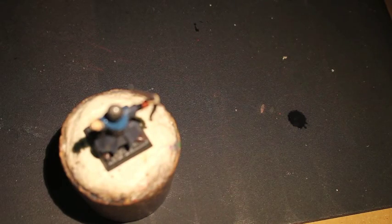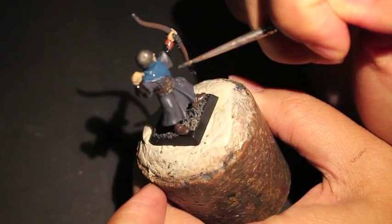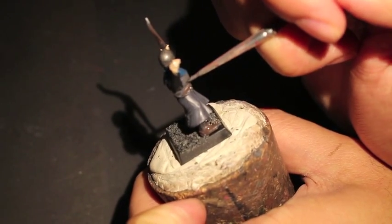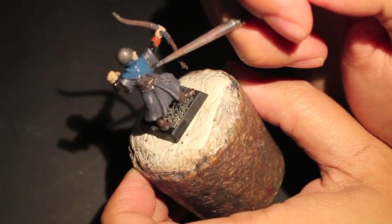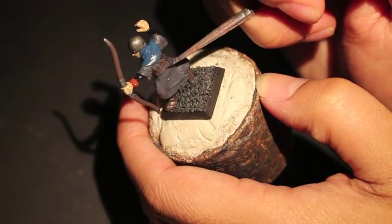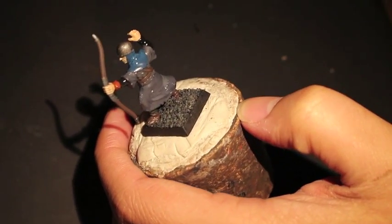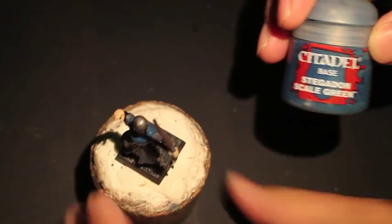Mechanicus Standard Grey — what I'm doing is mixing Abaddon Black with Mechanicus Standard Grey to get a nice dark gray color. I'm using both Abaddon Black and Mechanicus Standard Grey mixed together, and what I'm doing now is painting on the leather armor he's wearing. This figure has leather armor with some nice metal studs on it, which we'll paint silver in our next video. But for now we're just going to get this dark gray color on.